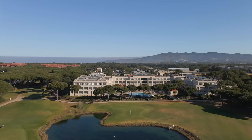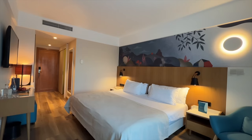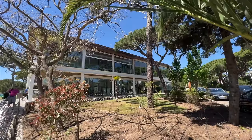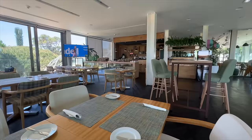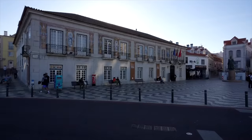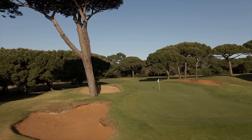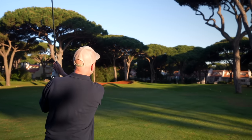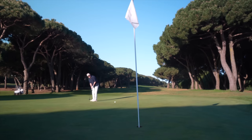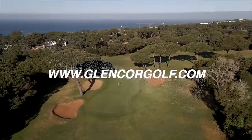Today's video comes to you in association with long-term channel travel partner Glencore Golf Holidays. We are at Quinta da Marina in Cascais, Portugal. The hotel and golf course have been a superb place to play and stay in the Portuguese sunshine, and the proximity to Lisbon Airport and nearby Cascais make it the perfect European golf destination. If you like what you see in today's video, click the link in the video description below or head over to glencoregolf.com for more booking information.